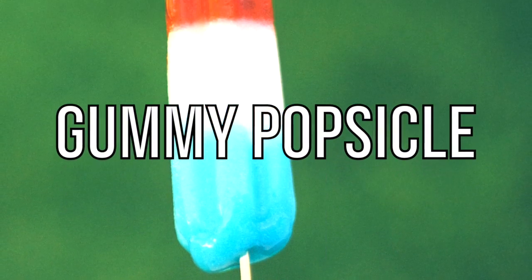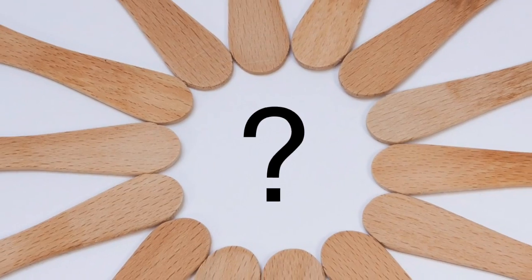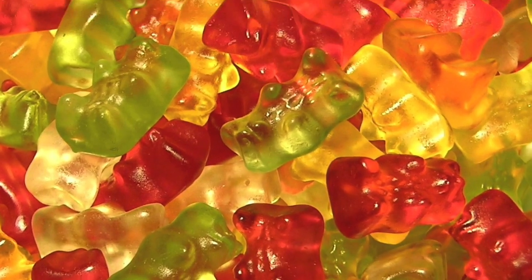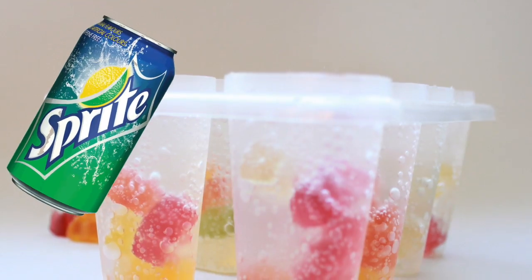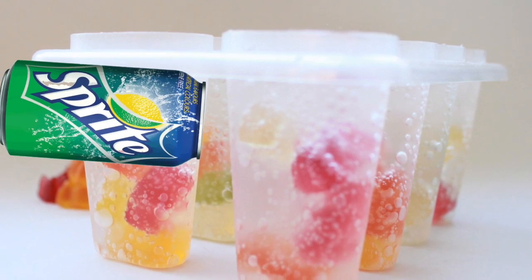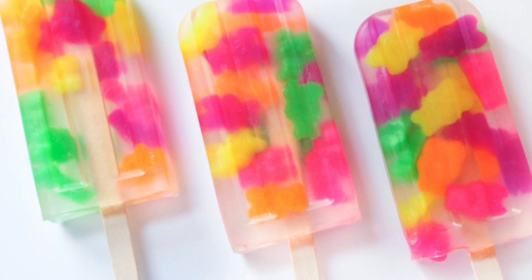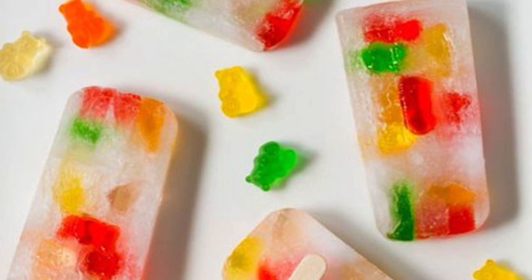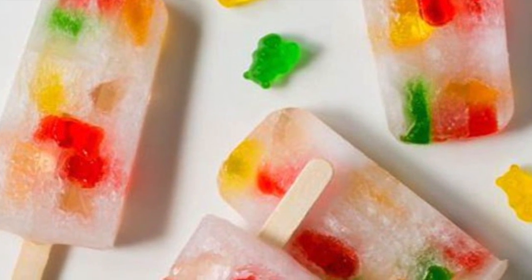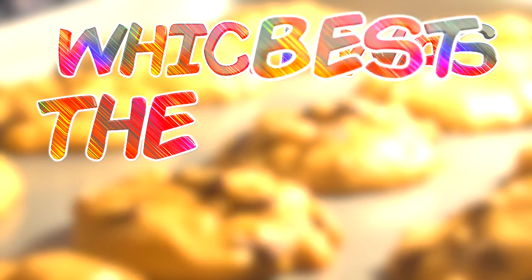Next up we have gummy popsicles. Everyone loves a refreshing popsicle, but they can seem a little bland. Think outside the box and add something you'd never expect — gummy bears. Grab some popsicle molds and fill them to the top with gummy bears, then open a can of Sprite and pour it into the molds. Leave the popsicles to freeze for a few hours and you'll have delicious transparent popsicles with gummy bears inside. These not only look amazing but taste delicious — definitely try them on a hot summer's day.